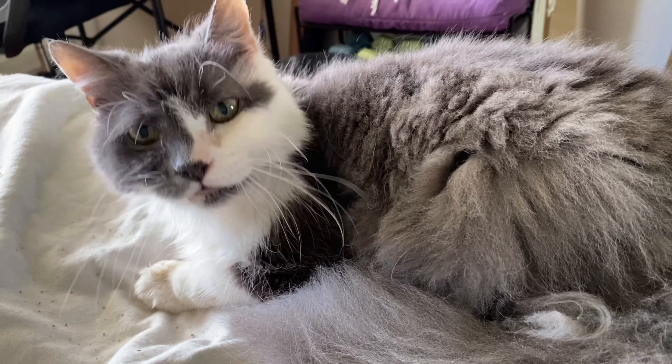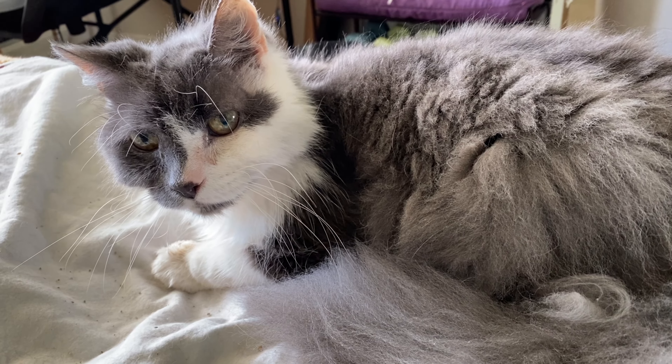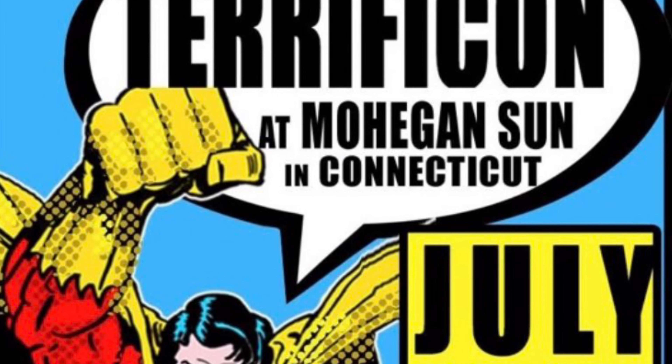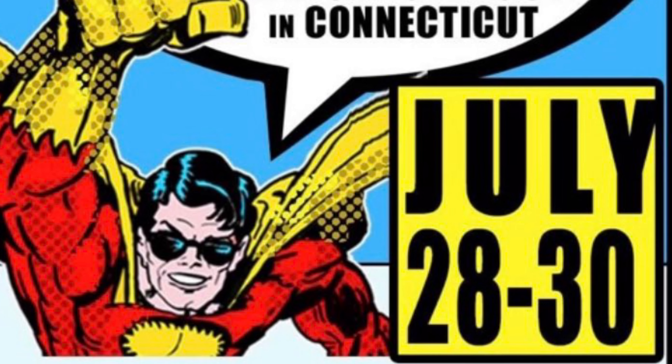I actually have an art market coming up at the end of the month and I'd like to get my setup before then so I can practice. And I will definitely keep updating as we go. I wanted to quickly plug that I will be at Terrificon at Mohegan Sun in Uncasville, Connecticut, July 28th through 30th, and I will be at table D2.